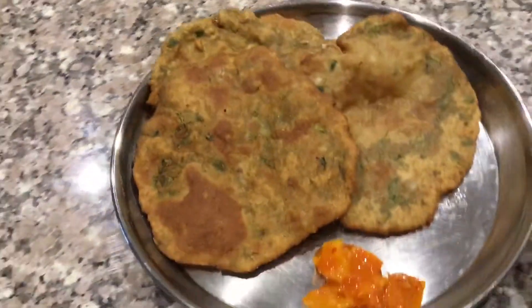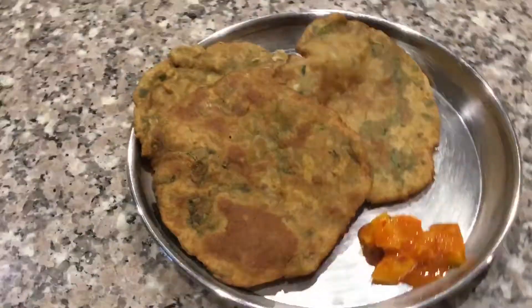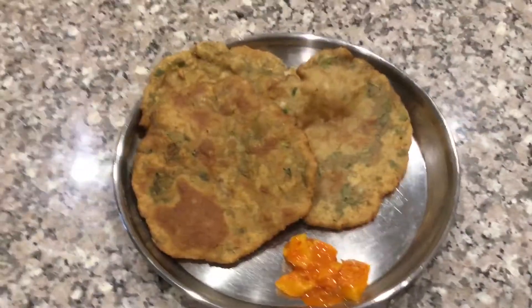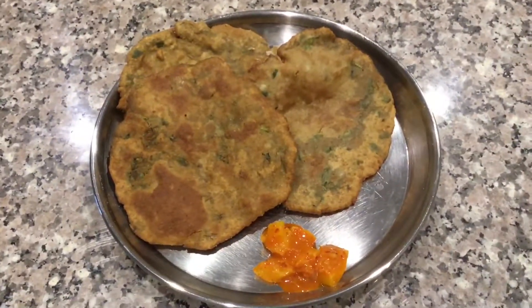Prepare this delicious gluten free healthy masala methi bhajra puri and serve with any side dish of your choice. Thank you for watching!